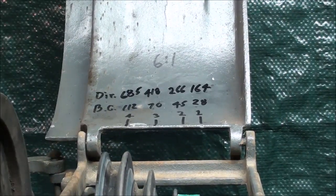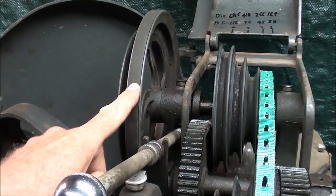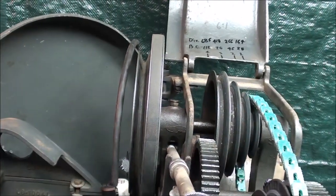But you will double that, or have 16 speeds, if you change the belt from this large pulley to the smaller one. So 16 speeds in all.